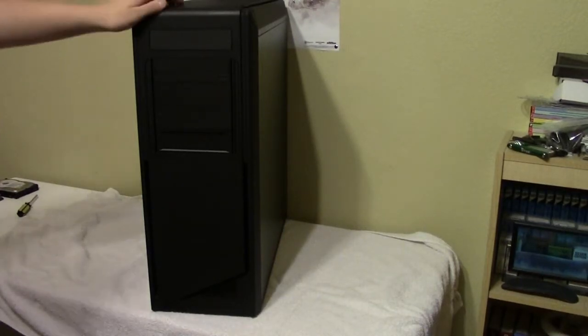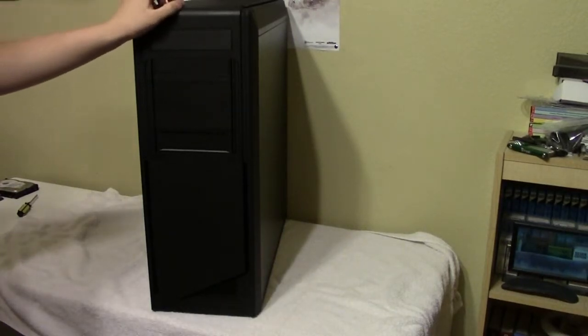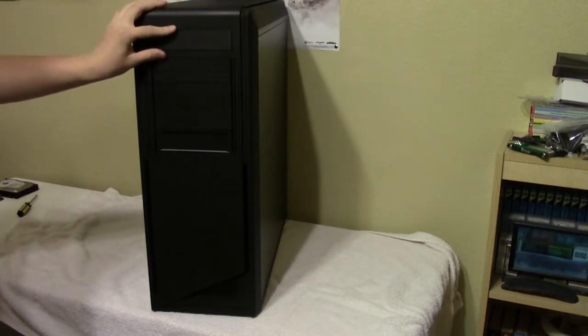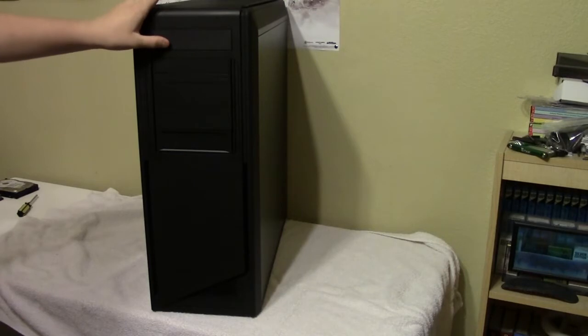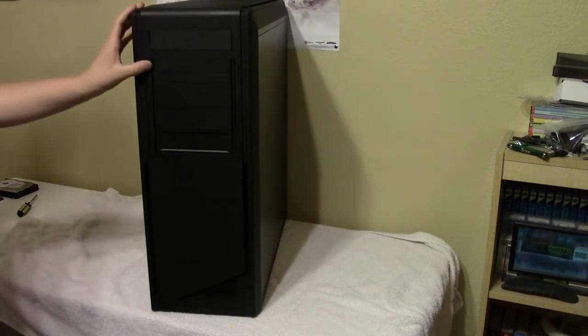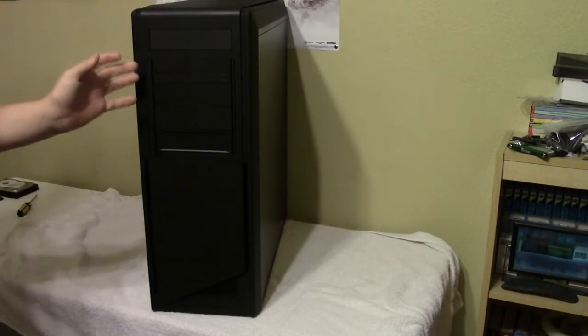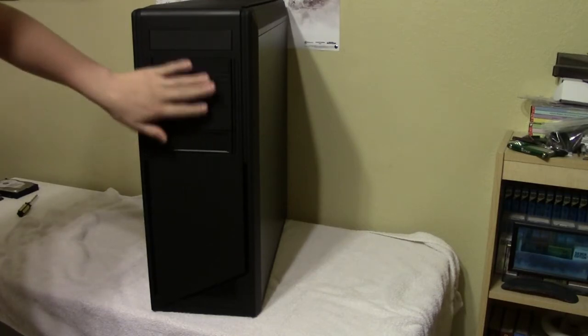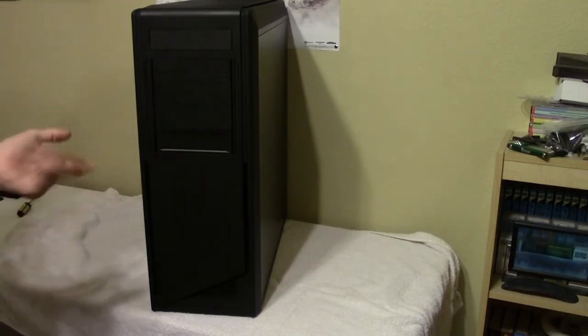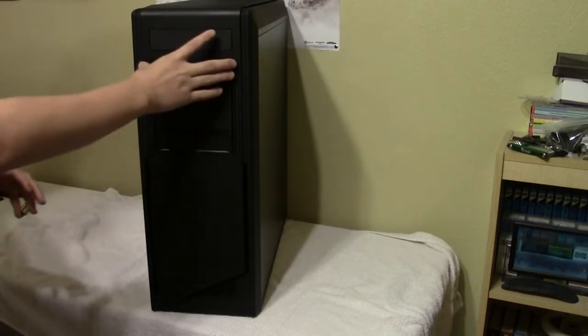We've got the NZXT Switch 810 in matte black and I'm going to do an overview of all the features of this case. Most of this will apply to all colors - pretty much the only difference is the paint color, but all the inside features are the same across all versions.